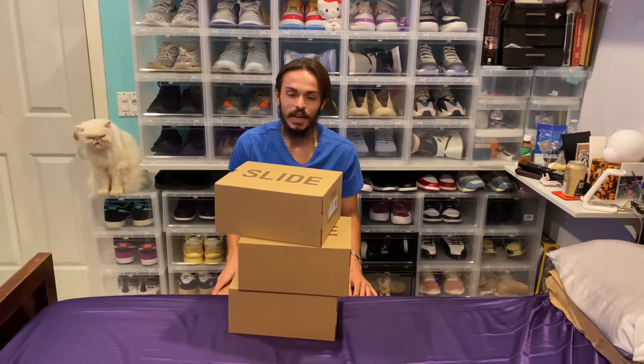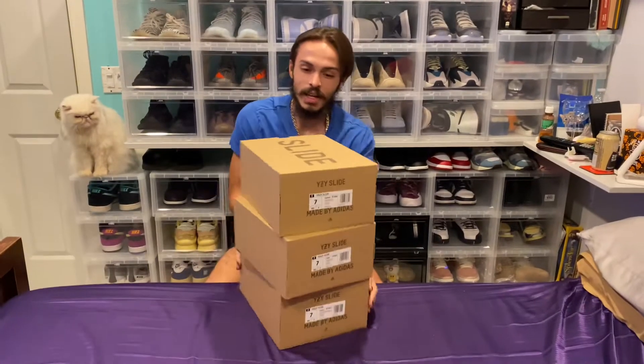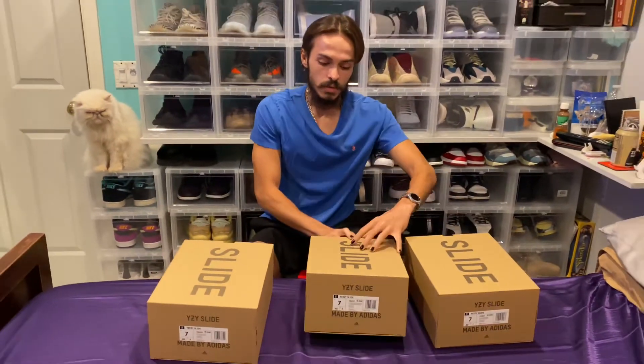Hello, I'm Joey, and today I've died and gone to Kanye's Yeezy slide heaven. Today I have the onyx, the bone, and the calcite glows that we're going to be unboxing.